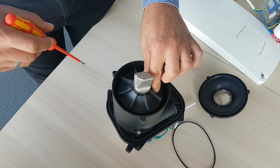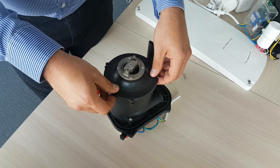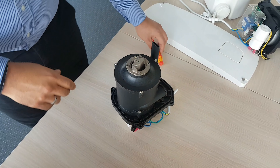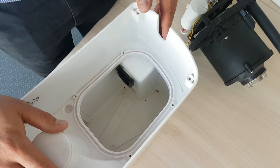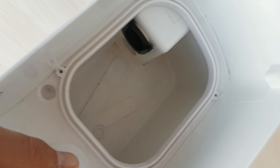Also check here for dirt, and also from the pressure pipe. Here everything looks clean — no need to clean it. We can now put back the cover and screw it back in. The motor is now clean as a whistle.